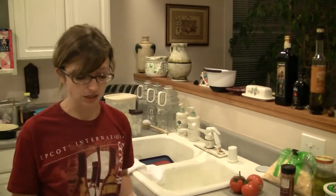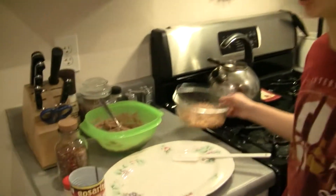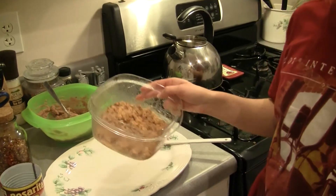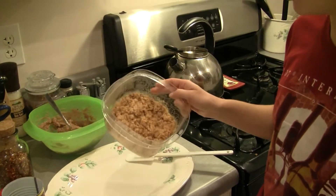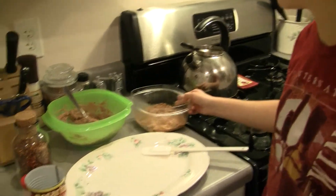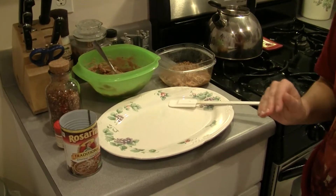First you have beans and that's your base layer. And the great thing about this dip is you can put anything in it you want. We have leftover rice, ground turkey meat, and onions that we made stuffed peppers with the other night. So that's going to be one of my layers tonight.